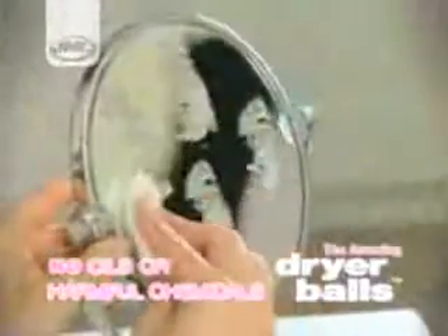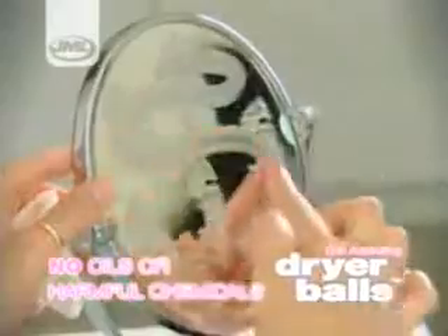Unlike many fabric conditioners or drying sheets, dryer balls don't use any chemicals or oils, which can be harmful to your clothes, your tumble dryer, and the environment. But they still give you fresh, fluffy towels and are non-allergenic.